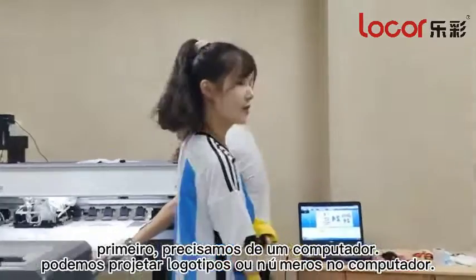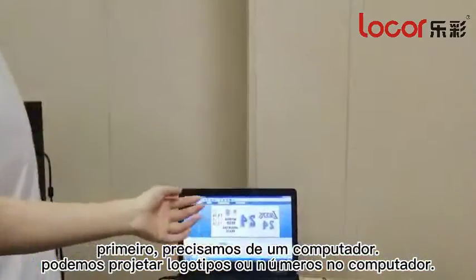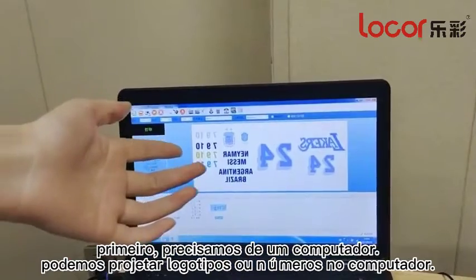First, we need a computer. And we can design different logos or numbers on the computer.